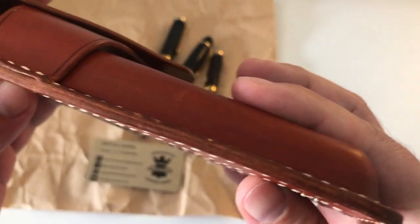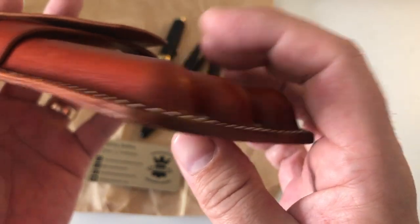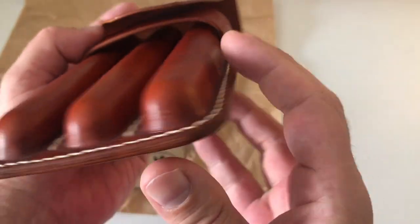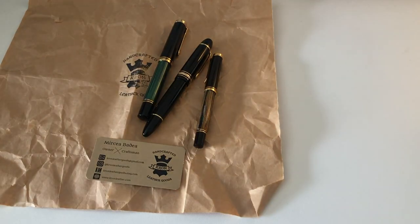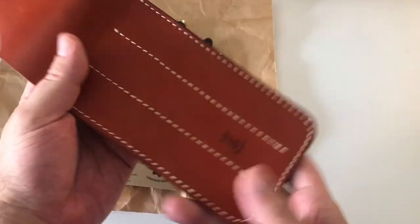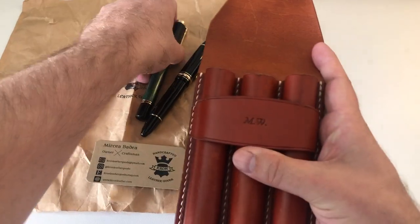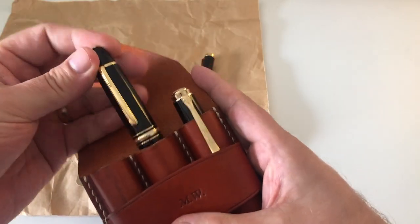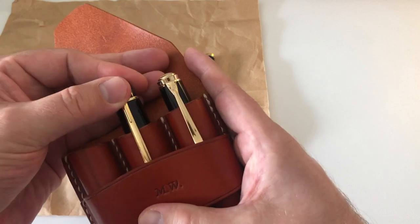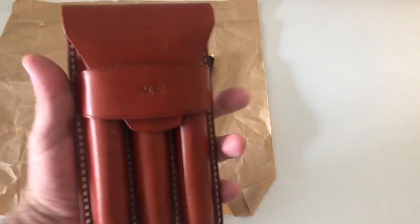I'll show you up close so you can see the quality of the work — the precision finishing of the edges right here. I love the smell; it still smells fantastic. I think what we ended up with is pretty neat, pretty lovely. It takes the M1000 and the Montblanc 149 without a problem and closes very nicely.